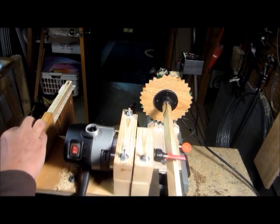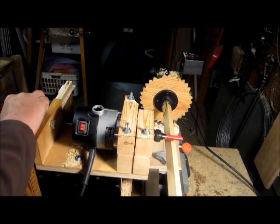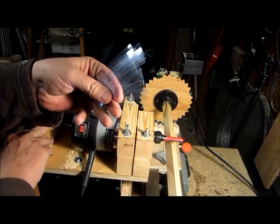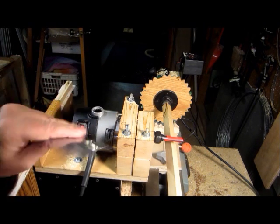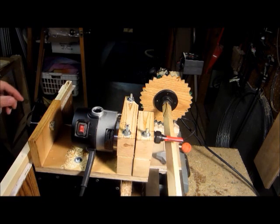For roughing it doesn't matter, but for the finished cut I'm going to try and put the pressure on this side. I also made a bunch of shims to go under the guide over here for minor adjustments — these are about 10 thousandths each. I'm going to make a dowel and see how the accuracy is from one end to another.